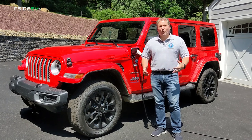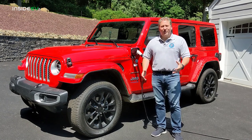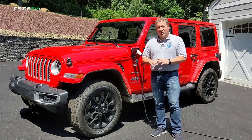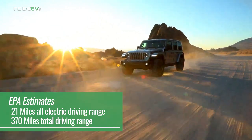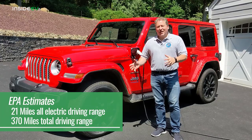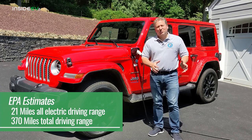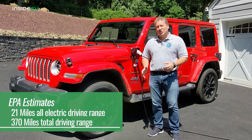The Jeep Wrangler 4xe has a 17 kilowatt hour battery and is EPA range rated for 21 miles in all-electric mode. Once it's in hybrid mode, the fuel economy is 20 miles per gallon, combining the electric powertrain with the two-liter turbocharged four-cylinder.